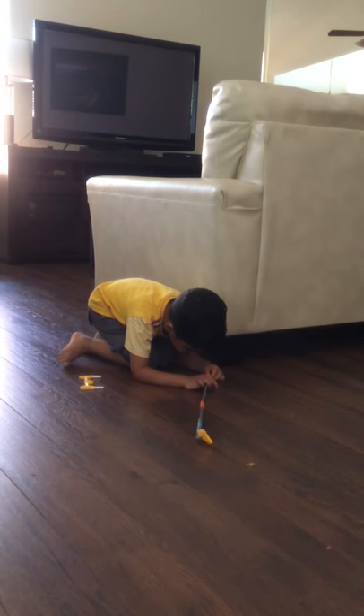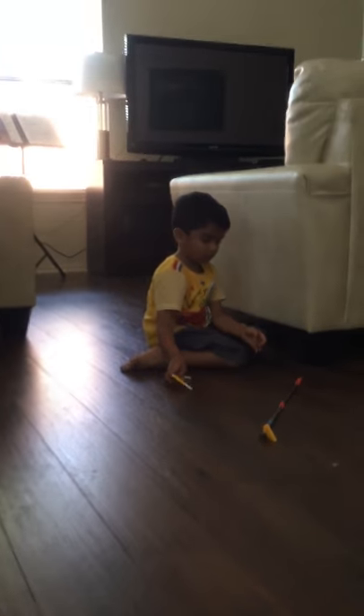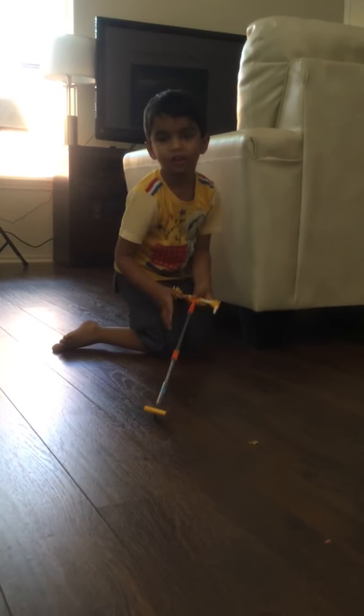And I need to fix it right, okay? Okay, I'm fixing it. Alright. Ready.